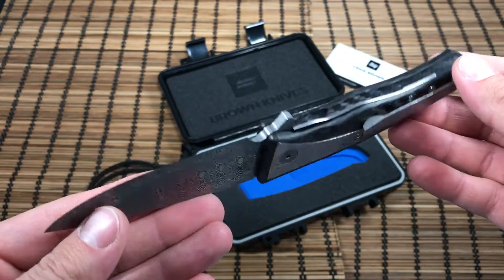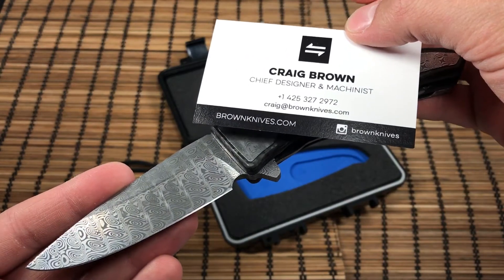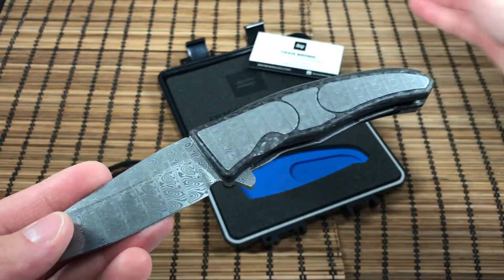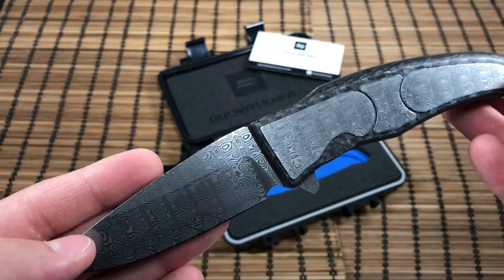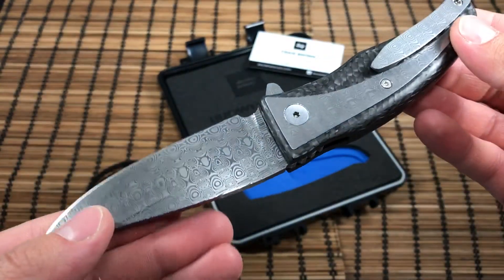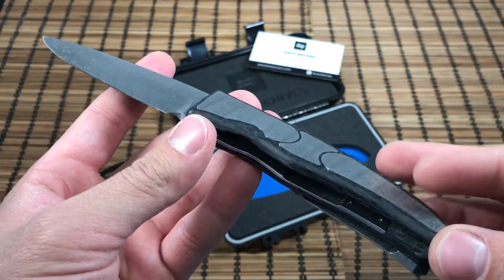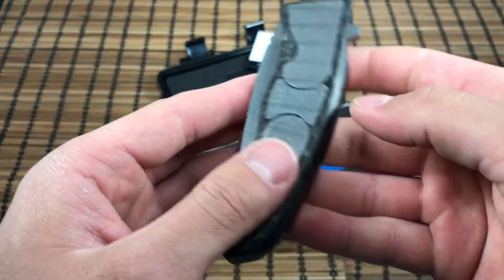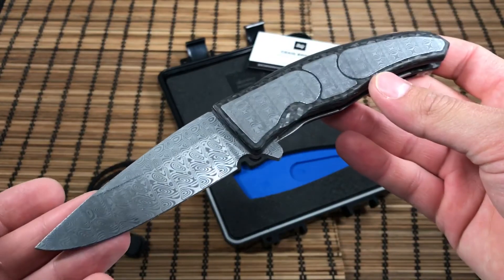Anyway, just a quick overview — go follow Craig on Instagram or at brownknives.com. He's got a pretty cool model coming out, and I think pre-orders are going to start in September. It's mid-August 2017 right now, so in the next month he should have pre-orders for the next model. He's an aerospace engineer, so he's pretty particular about things — which I like. Pretty impressive for his first knife to go with a full integral build, and I couldn't be happier with the carbon fiber. The weight's just right. Thank you for watching.